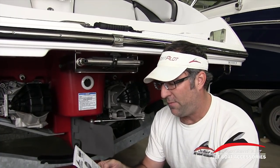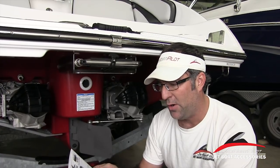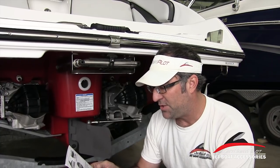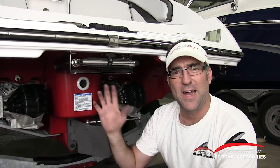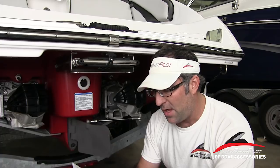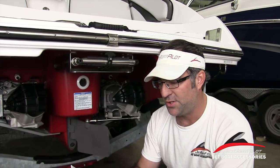It says: do not use the reverse function to slow down or stop the boat, as it could cause you to lose control, be ejected, or impact the steering wheel or other parts of the boat. This is a sticker you're going to find near your throttle quadrant on your boat, so you might want to take a look at that. It says this could increase the risk of serious injury and could also damage the shift mechanism.